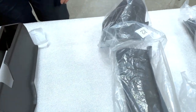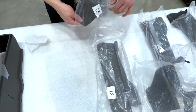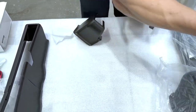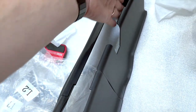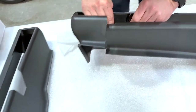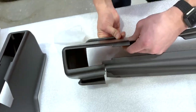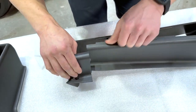Now we'll do the right seat, which is the passenger seat — R1 and R2. Same thing, we're just going to connect them. Also, when you put this under the back seat, you're going to have to bend it a little bit to get it around any wire harnesses that are hanging down — we'll show you that in a minute. You're just putting an inside and an outside snap together and sliding it right over the seat rails.